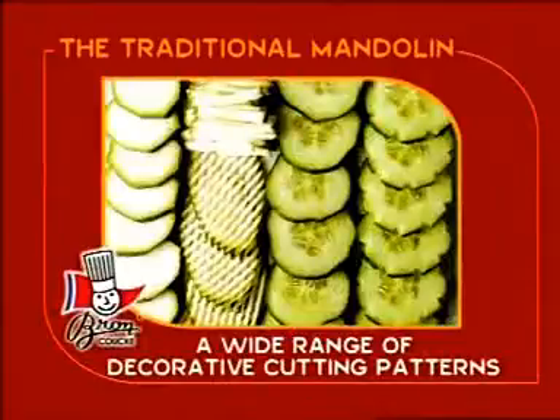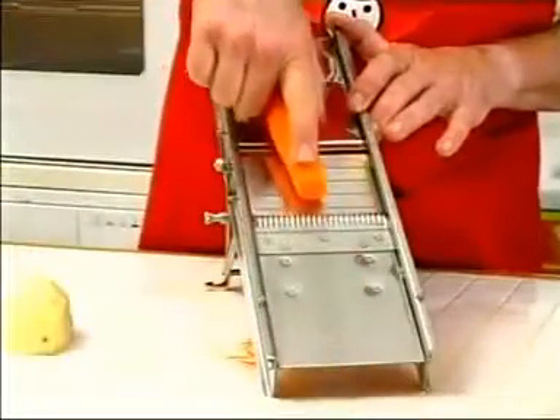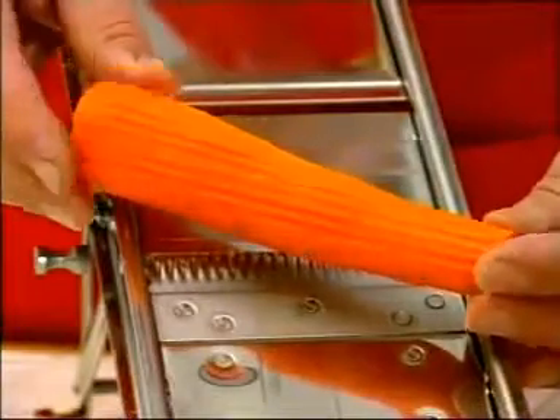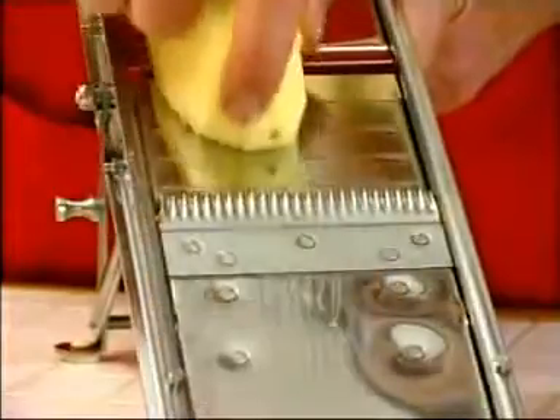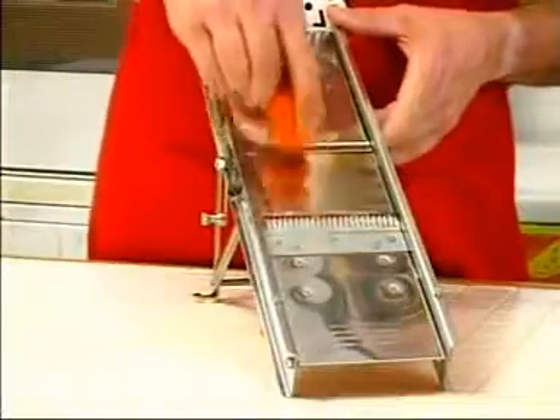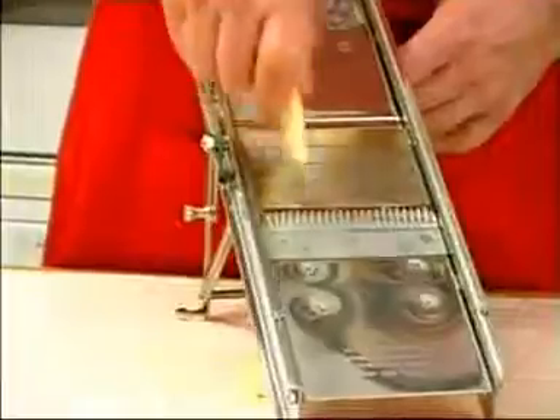You can achieve a fluted effect or cut vegetables into wavy sticks or serrated round slices in two operations. The first is carried out using the crinkle plate in order to produce the fluted effect or to cut thick slices. And the second using the central cutting plate to obtain serrated round slices or wavy sticks for example.